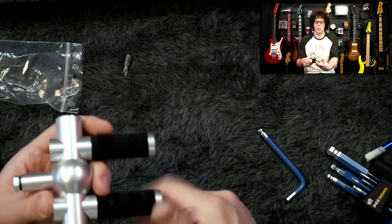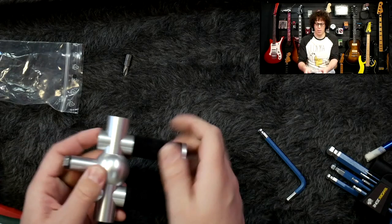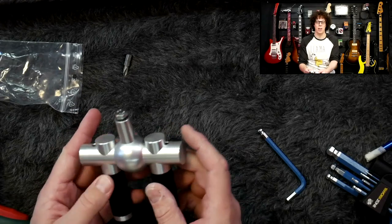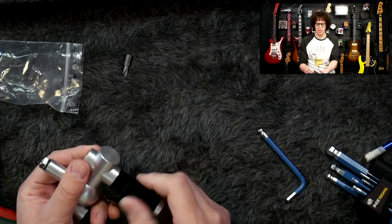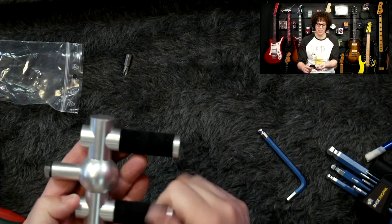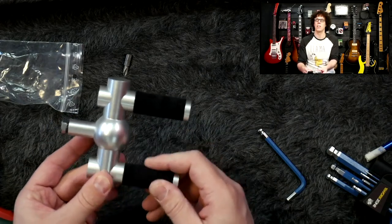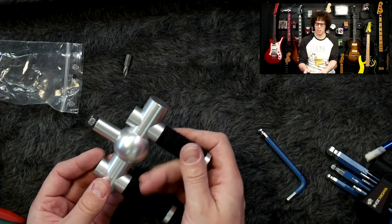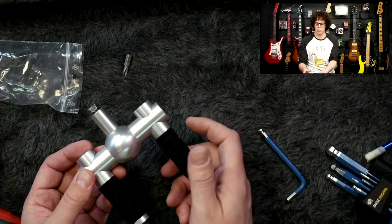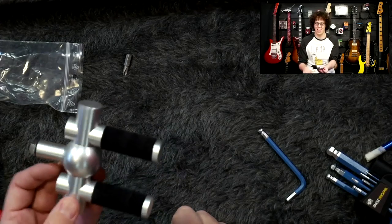I mentioned at the beginning that this is quite expensive, and it is. However, it's really beautifully made. It doesn't feel cheap in any way. It doesn't feel as if you've paid for a name and they've just thrown together some pieces. This is a quality item - I'm genuinely impressed. You can also turn it and move these this way, so if you've got a Telecaster it might need that sort of distance, but if you've got a big old acoustic then you might need more - fully adjustable and quick to do. That's impressive.